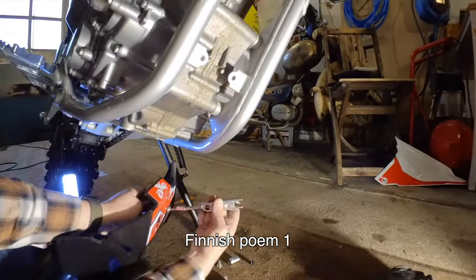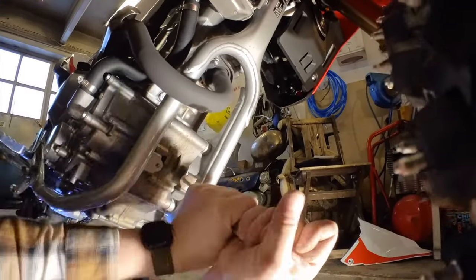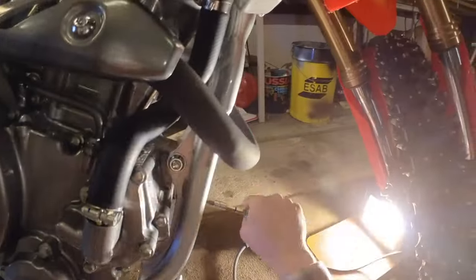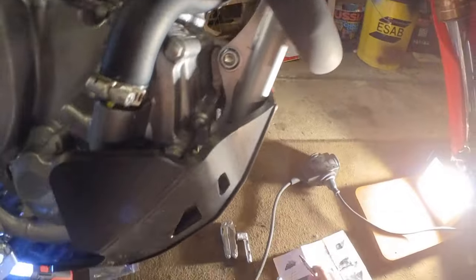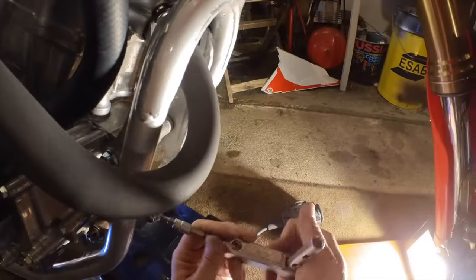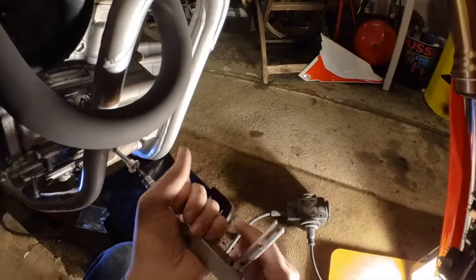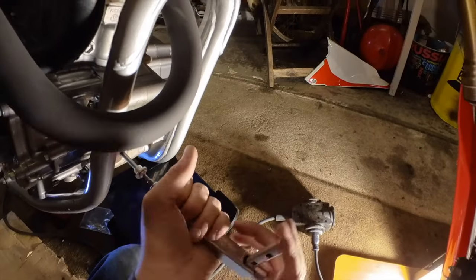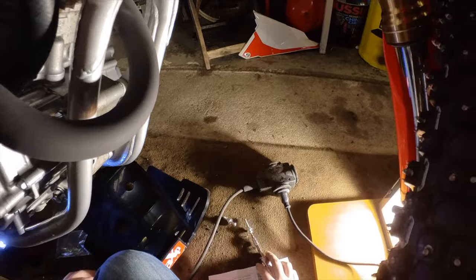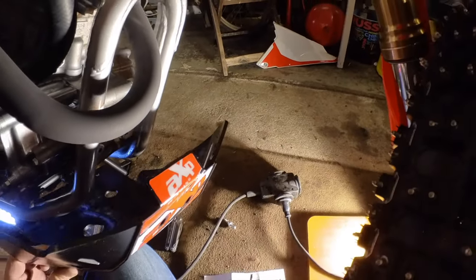These threads are not pulling in very well. Maybe there's paint in the threads. So if you put this on, just be careful that you don't strip the threads, because it's only a six millimeter thread, so you could easily strip it.